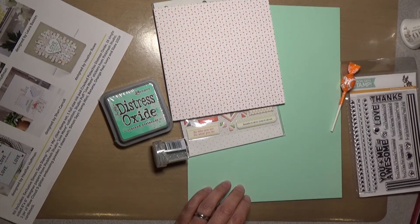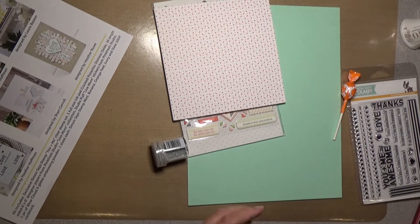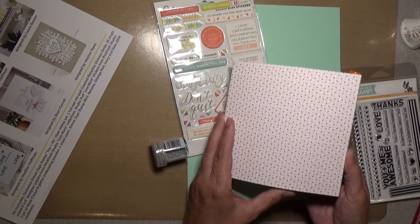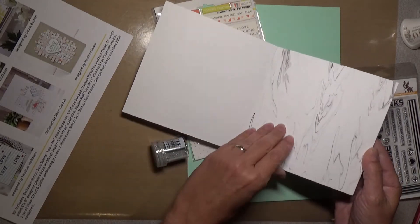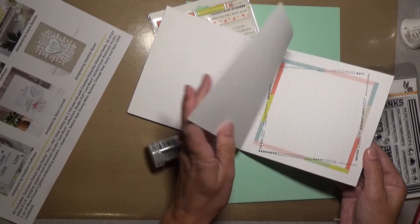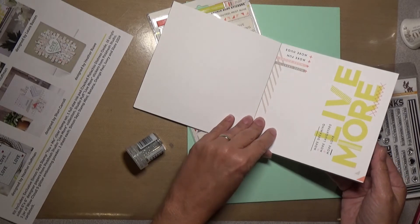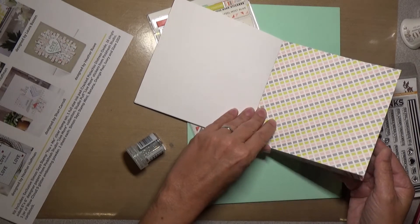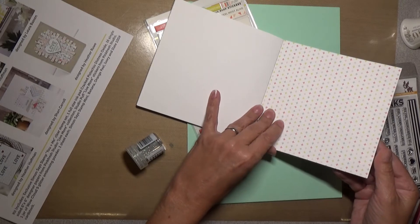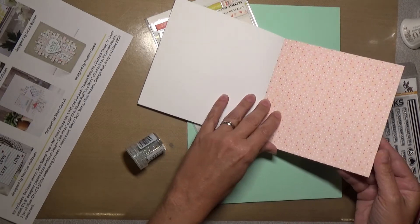You get a full-size Distress Oxide Cracked Pistachio ink, and then you get 16 single-sided 6x6 designer papers from Pinkfresh Studio in the Live More collection. It kind of has a marble look, with a lot of geometric designs — very clean patterns and shapes you can do a lot of fun fresh cards with.